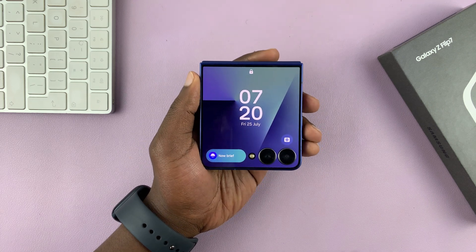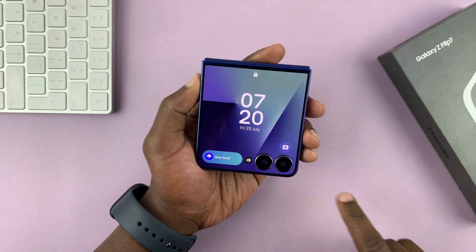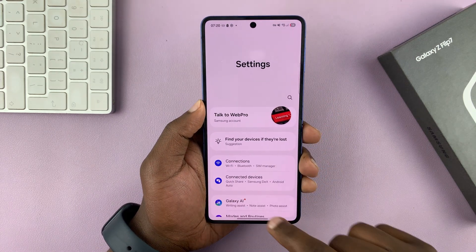So I've got the Galaxy Z Flip 7, and let me show you how to show the battery percentage on the cover screen. This is very simple. Just open up the phone and navigate to the main settings — tap on settings.